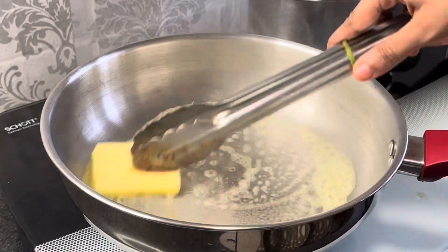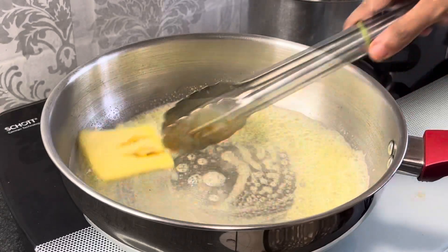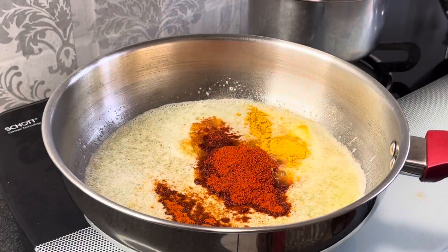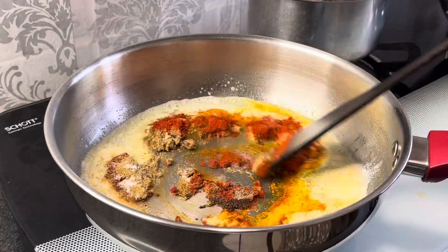Now we will add 2 tablespoon butter. After melting it well, add 1 tablespoon cashew paste, 1 teaspoon Kashmiri lal mirch, 1 teaspoon lal mirch, 1 teaspoon lal mirch rung powder, 1 teaspoon haldi, 1 teaspoon dhaniya powder, and 1/4 teaspoon namak.